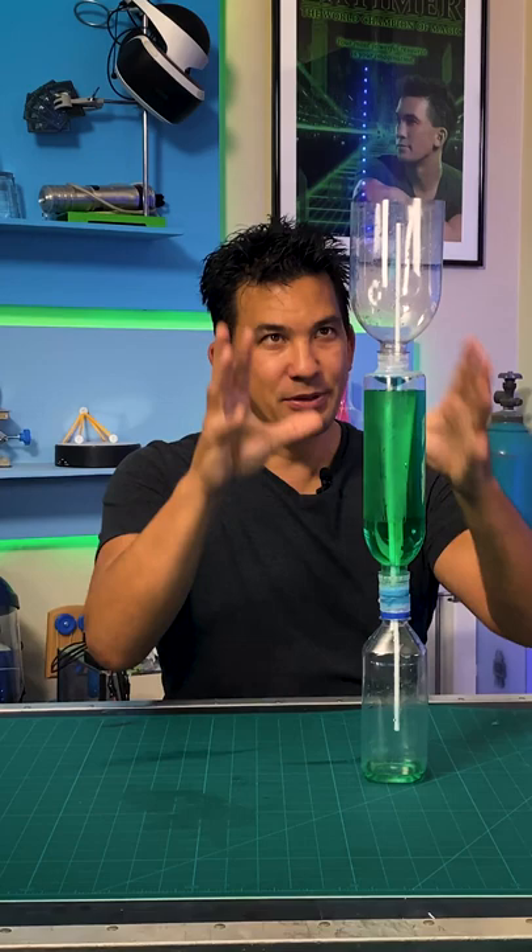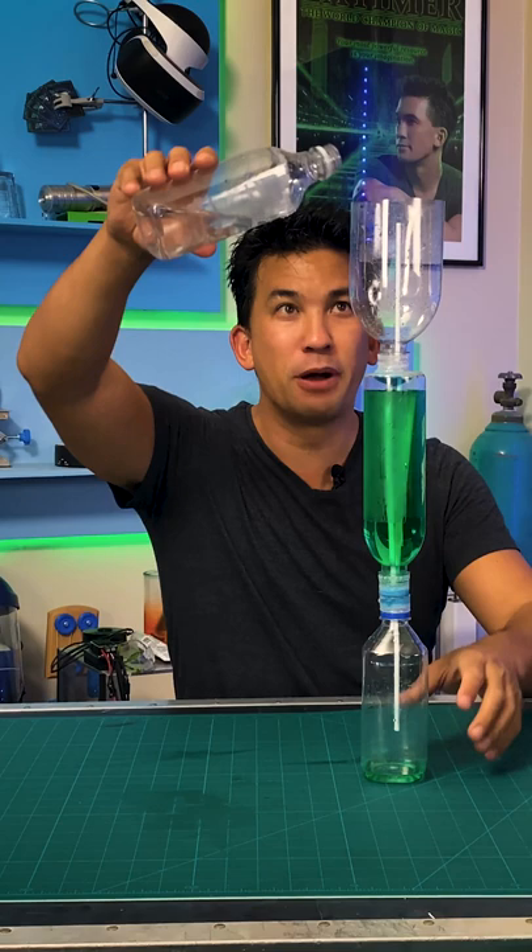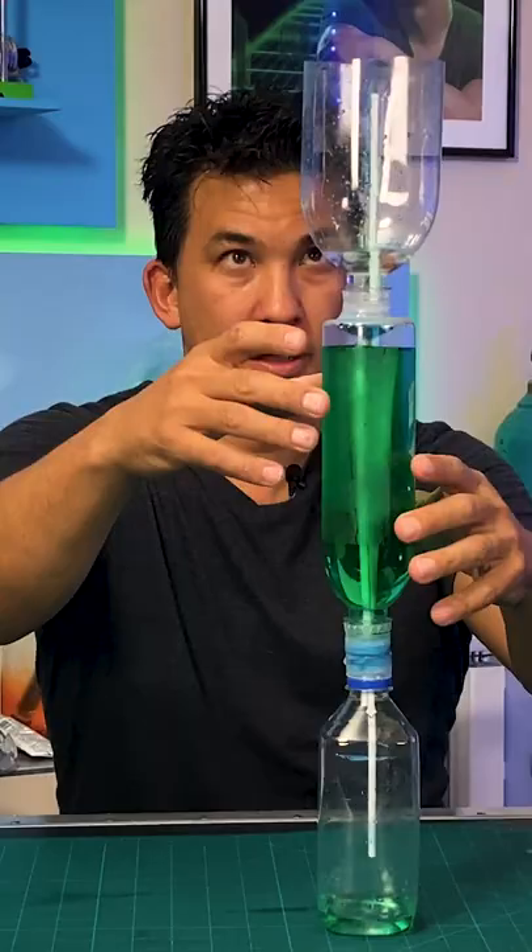This is a fountain that doesn't use any pumps. It's called Heron's Fountain, and with a little bit of water I can get the fountain to start. There's no pumps, no hidden compartments, just science. There it goes.